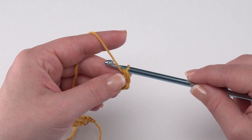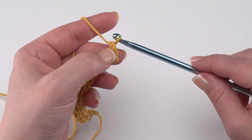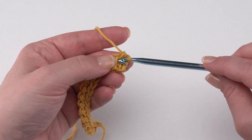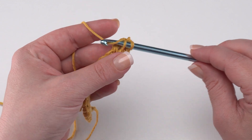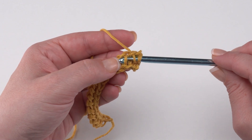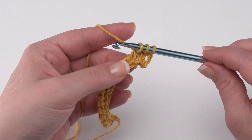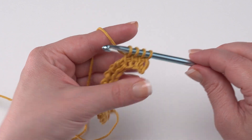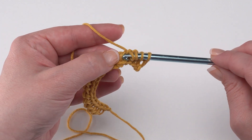For row one we're going to be doing Tunisian simple stitch across. We skip the first stitch — that first vertical bar — then go to the next vertical bar, insert the hook under that vertical bar, yarn over and pull up a loop. Continue doing this all the way across until we have 43 loops on the hook and one stitch remaining at the very end.